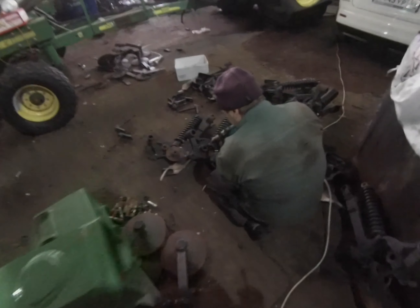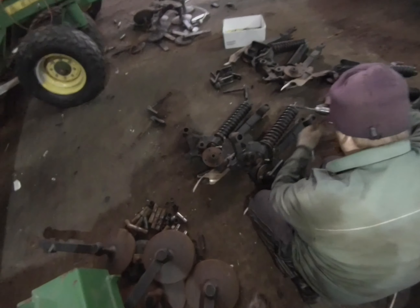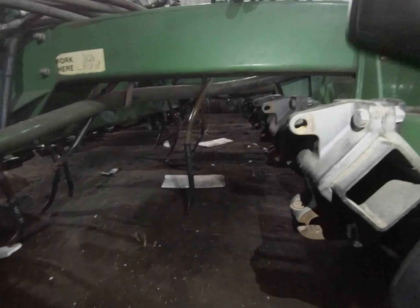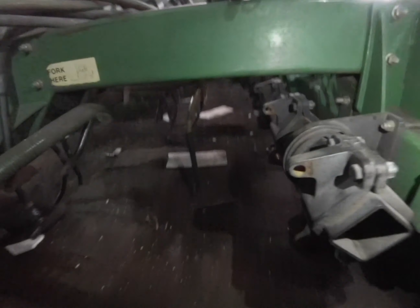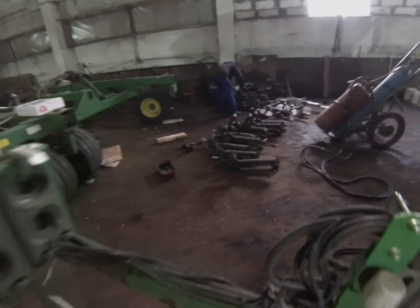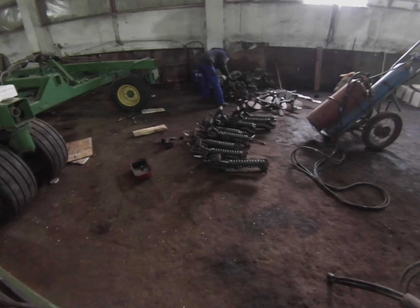Here he's cleaning out the press wheel arm pivot. We're making good progress on this as well. They've got all the rows off the mounts and have already disassembled the pivots. So we'll be on to the front rank next.